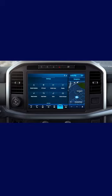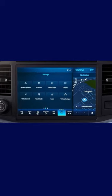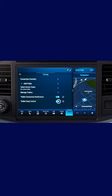The Trailer Sway Control system will turn on each time you start your vehicle. To turn it off, press Features then Towing on your touchscreen, then switch the feature off.